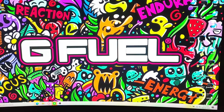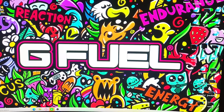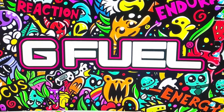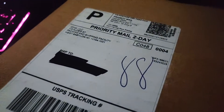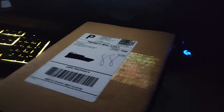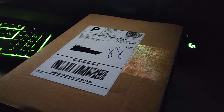Welcome back to my channel. Today we got a different type of video - it's gonna be a GFuel review or unboxing, more so. I actually got a package from GFuel that I ordered, and honestly let's just open it up and see what we got inside.